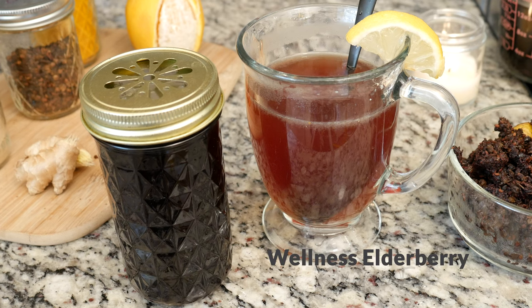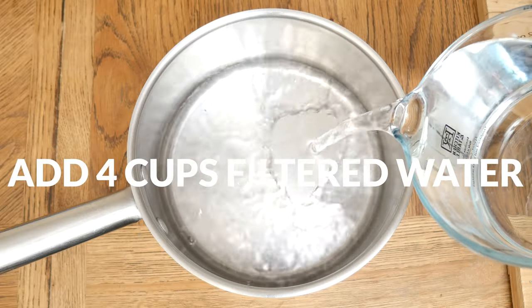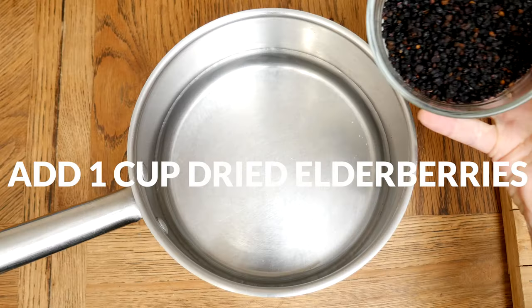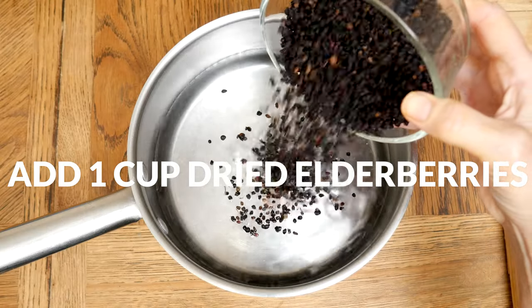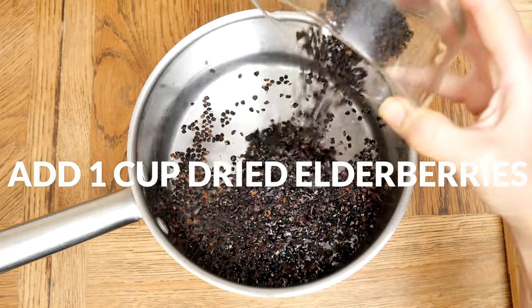Today we are going to be making a wellness elderberry syrup and tea. Let's begin by adding four cups of filtered water to a medium sized pot. Next, the star of this recipe: one cup of dried organic elderberries, which are rich in antioxidants and have anti-inflammatory properties.